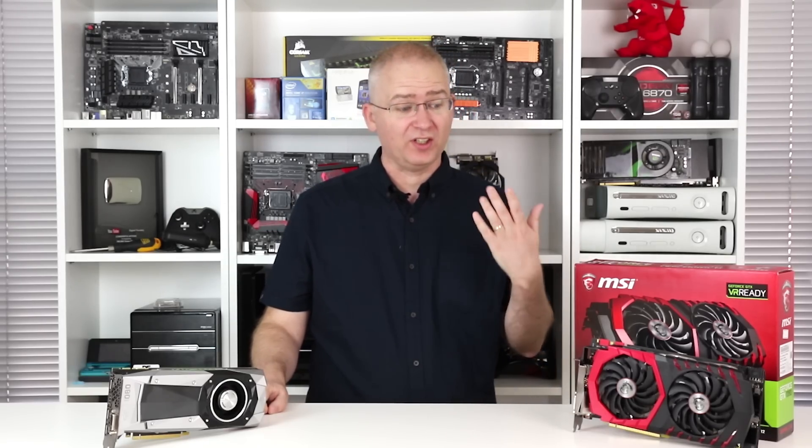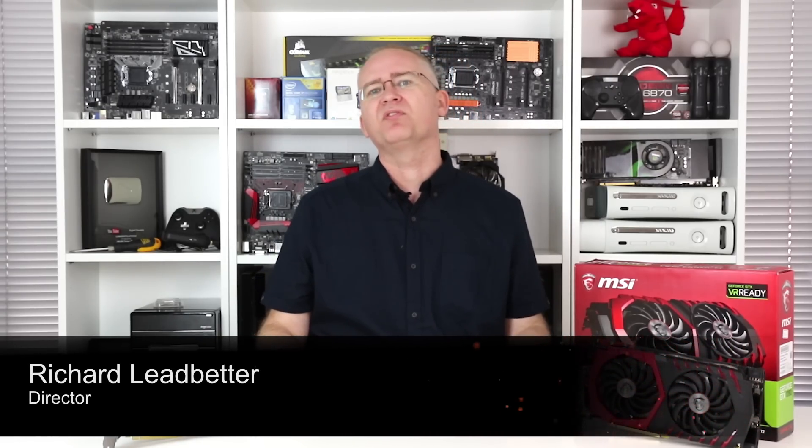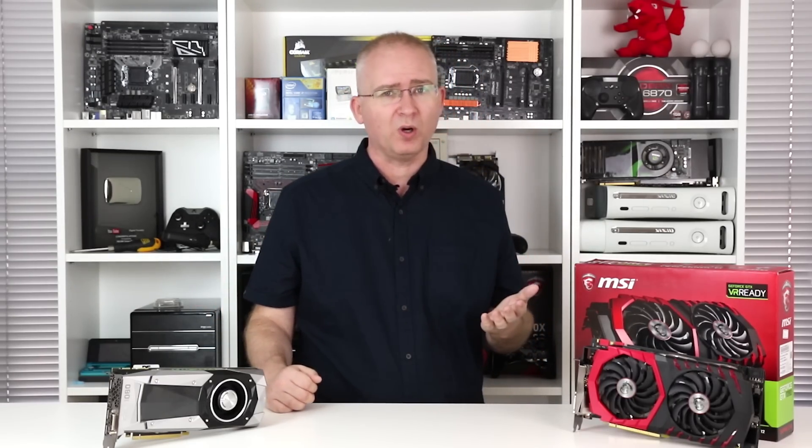Hi everyone, I'm Richard and this is the MSI Gaming Z version of the Nvidia GeForce GTX 1080. I wanted to look at this one for a number of reasons, but first and foremost mostly because I didn't have time to go in depth on 1080 overclocking when I took a look at the Founders Edition. I'm glad I did, because while the reference card isn't really that bad at all, this one is a much more refined package.